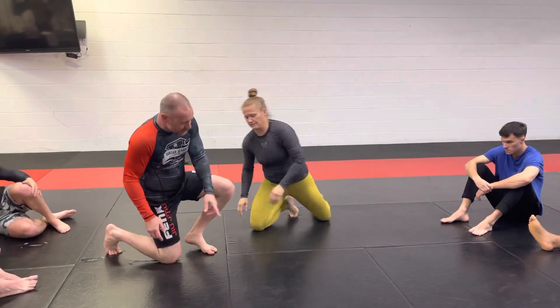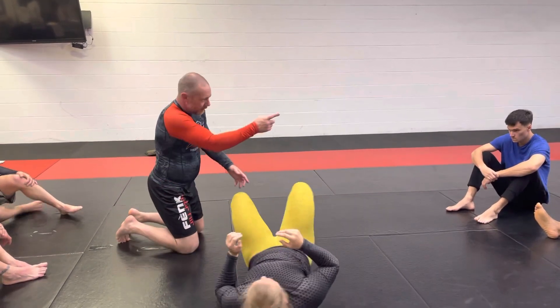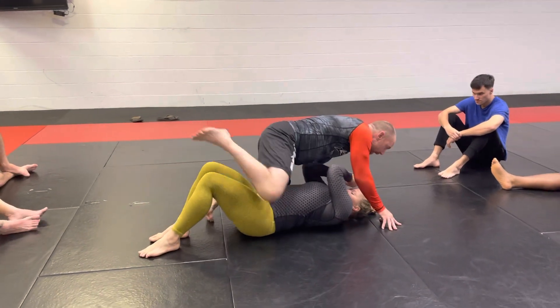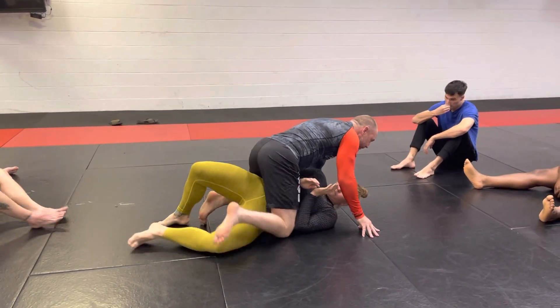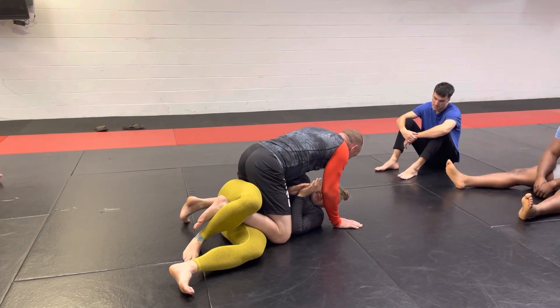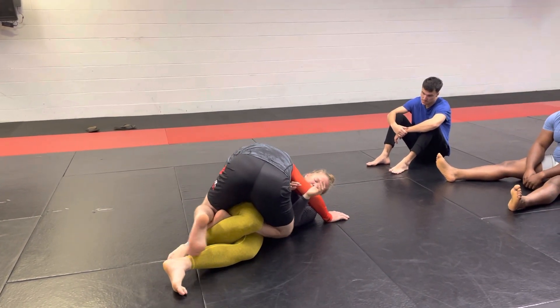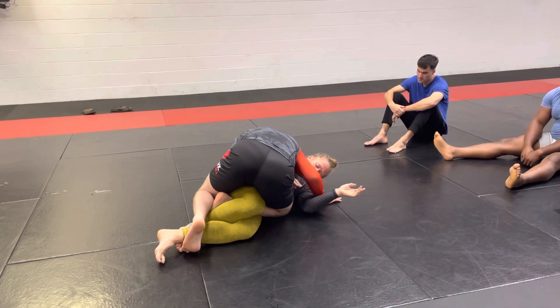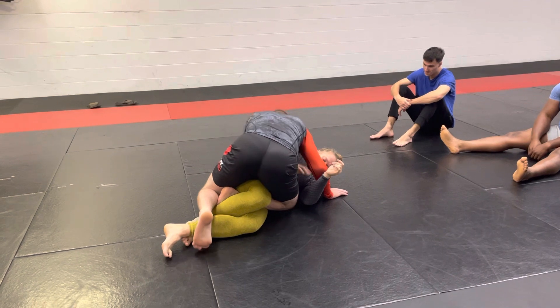So we're going to go in that exact same position. My partner, put your head down. I'm in mount. My partner is part of that elbow escape, right here, just exactly like we did before. We're simply going to make sure that we get weight on their legs. The idea is we just want to pinch their knees together.